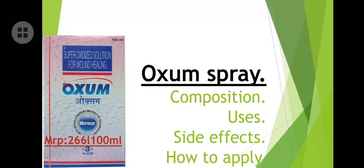Hello guys, welcome to my YouTube channel 'Let's Join Pharmacy.' Today we are discussing Auxum spray and the insane benefits of this Auxum spray. This video will be very informative.